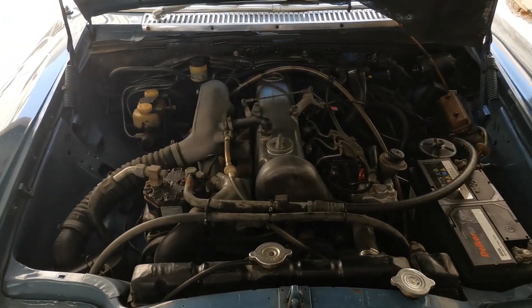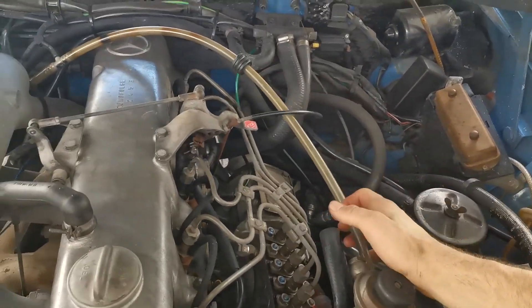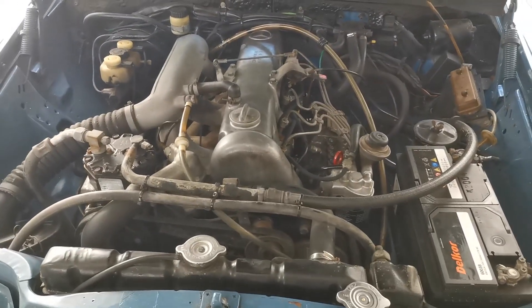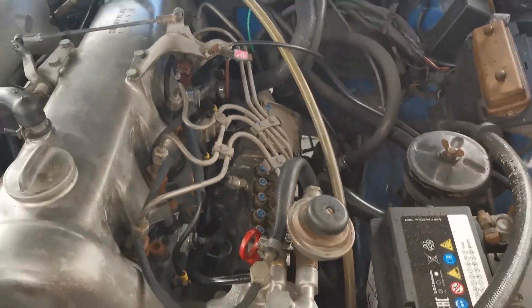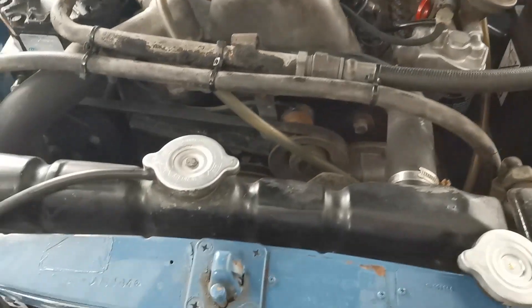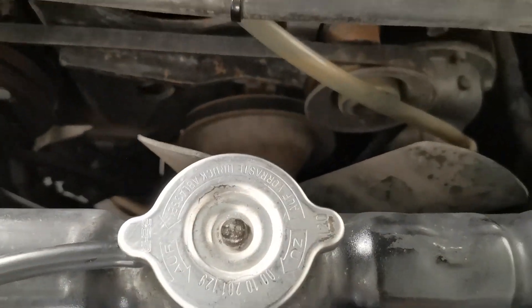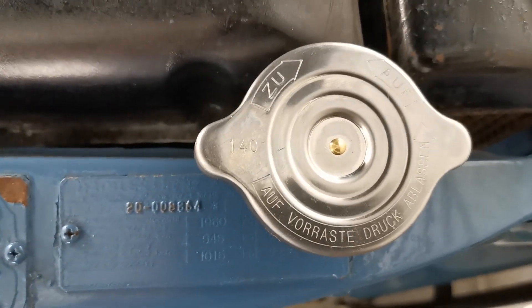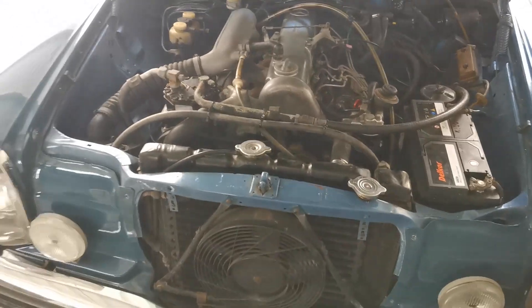The valve cover and the valve cover gasket are back on the car. This vacuum line really gets in the way of removing and putting back the valve cover, but I was afraid to remove it because it is really old and I was afraid it was going to crack. I also moved on to replace the radiator cap, but sadly there was a mistake with the order — the original one is rated at 120 psi and the new one is at 140, so I will need to wait for the right part before I replace that.